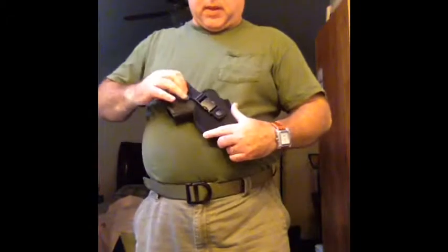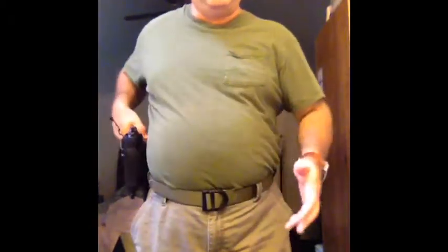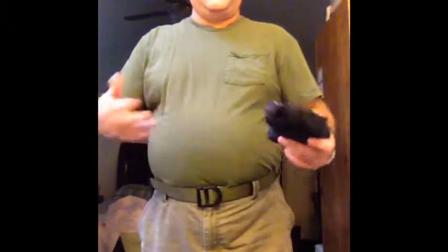At the range it's very practical to put it on your side. But if you want to train how fast you draw your gun, I would suggest you go for something like this.